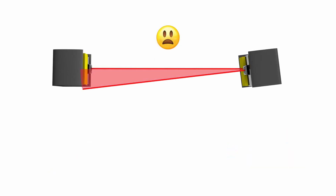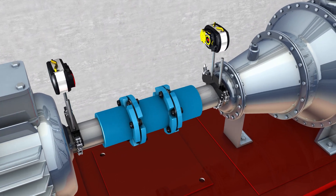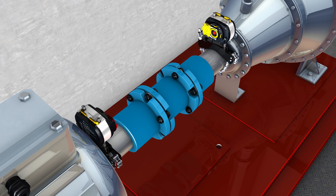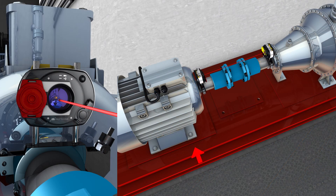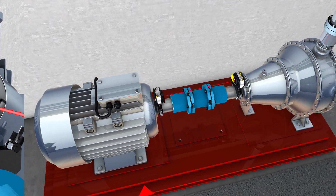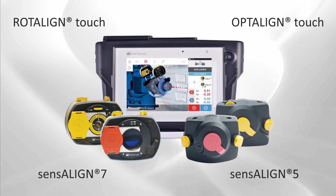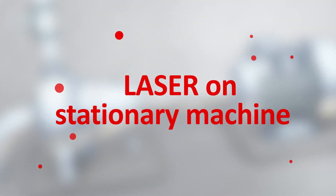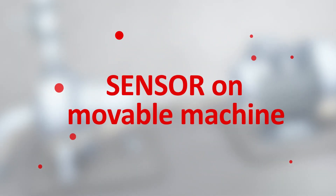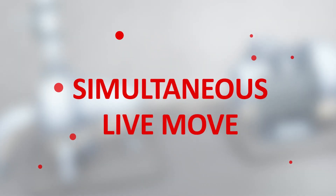In a nutshell, here is what to do: always place the laser on the stationary machine — here, the pump — and the sensor onto the movable machine — here, the motor. When you move the motor, the laser beam stays within the detector range. This is what makes using the sensor line single laser technology superior. Using Opti-Line Touch or Rotor-Line Touch, always mount the laser onto the stationary machine and the sensor onto the movable machine.